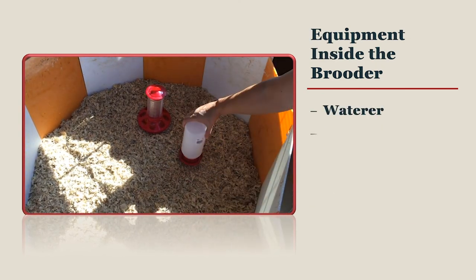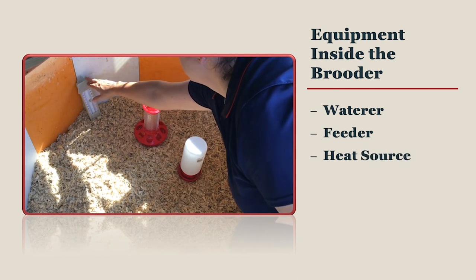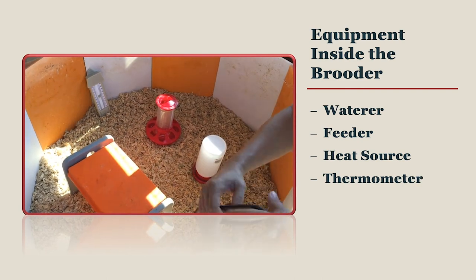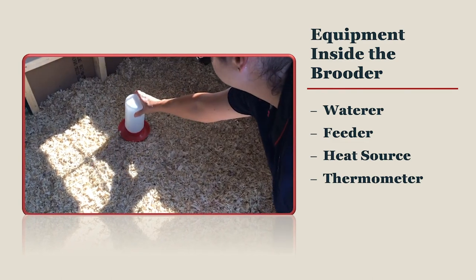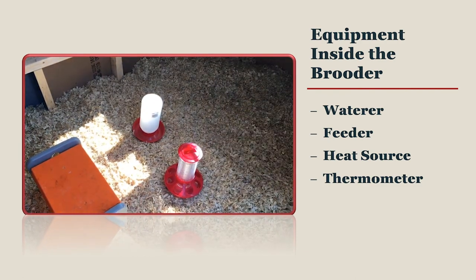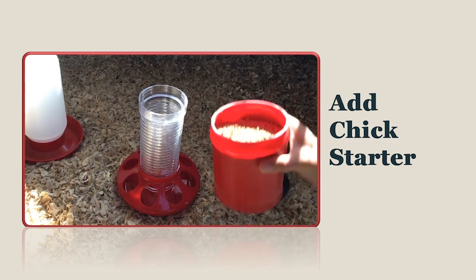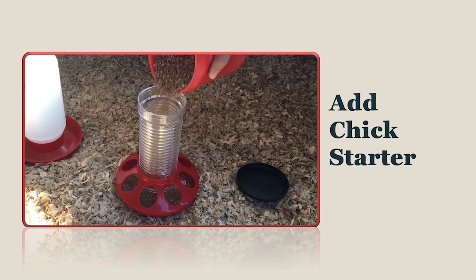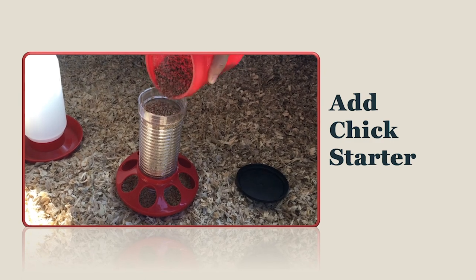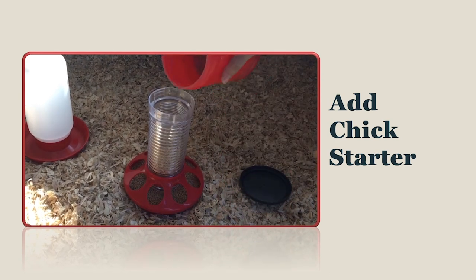Once your bedding is in place, test out where your equipment will go in your brooder space. Will you have enough room for several feeders and waterers? Can you put the thermometer in a spot that is easy to view? Does your waterer sit level on the bedding or will it tip or spill, making the bedding wet? Add chick starter to your feeder, pouring slowly and carefully so you do not spill any onto the ground. Once full, shake down your feeder to distribute the feed into each hole. Continue filling until completely full. You can place a paper plate with some feed on it in the center of the brooder so that the chicks get used to the sight and smell of feed. The paper plate can be removed after 24 hours.